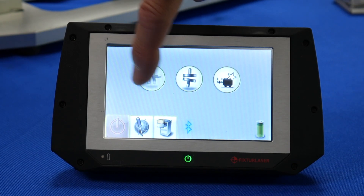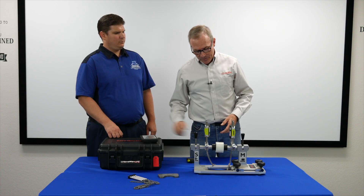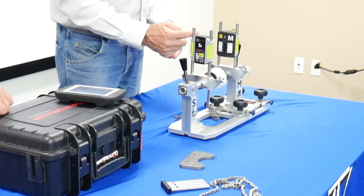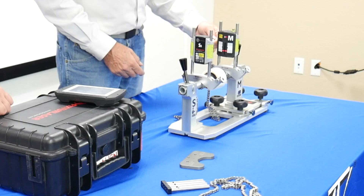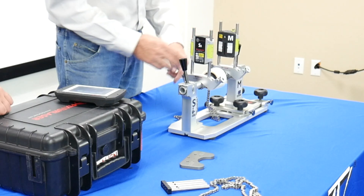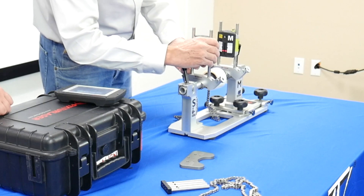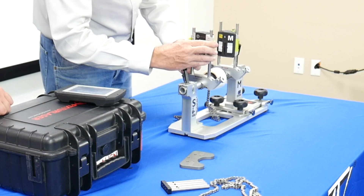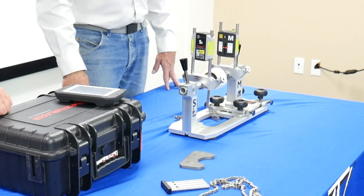We'll go ahead and touch on the shaft alignment program. When I do that, the lasers will fire. There's a laser in this sensor firing to the detector here, and a laser in this sensor firing to the detector here. All we need to do is get the laser somewhere near the center of the detector. I do that by just loosening these clips on the back and putting the laser close to center.